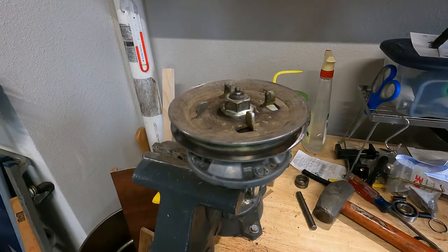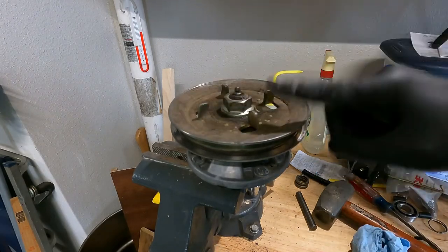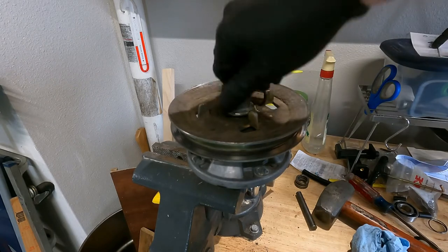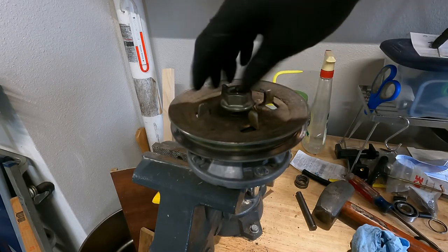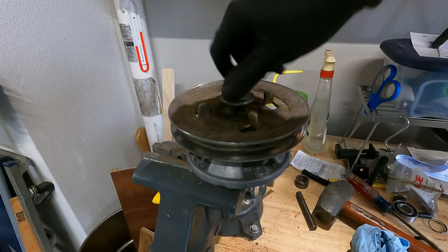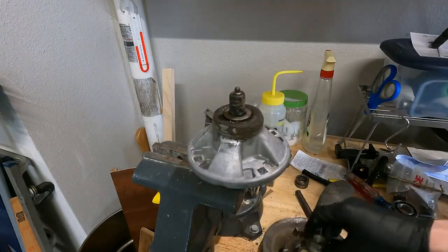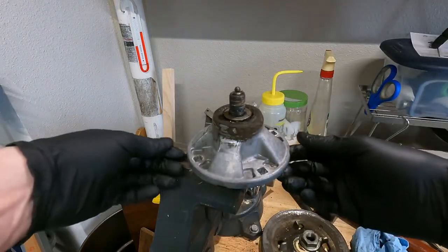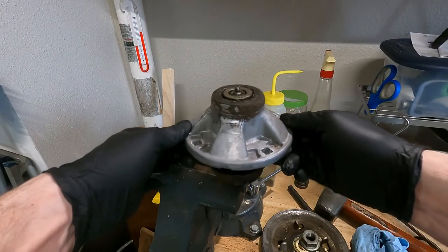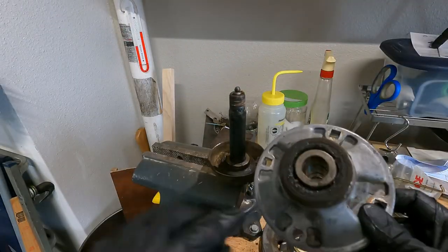To rebuild this spindle, first break the nut loose using an air-driven impact wrench or a big battery one. I used a half-inch drive Milwaukee and it came right off. These are super easy to take apart - once the nut is off, pull the pulley off, and then the whole housing will slide right off the shaft. It's a slip fit, not pressed together.